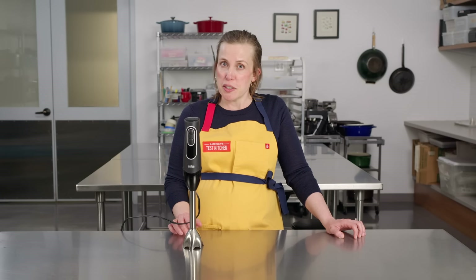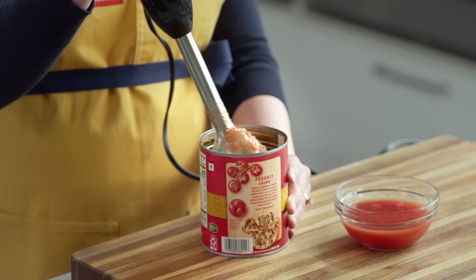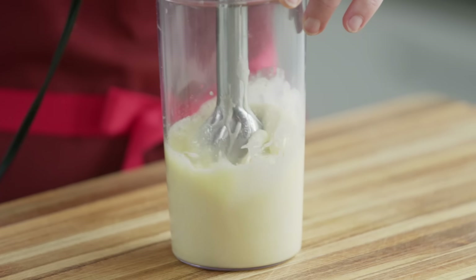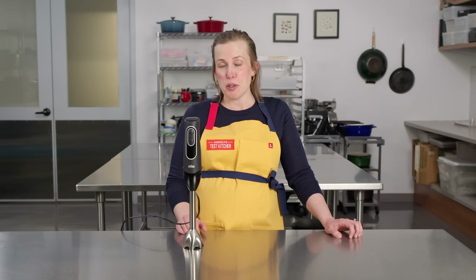While immersion blenders might not be as powerful as countertop blenders for some things like smoothies, they're much more compact, usually less expensive, more convenient to use, and can make a wide variety of recipes easier. We highly recommend you try an immersion blender. For more information about immersion blenders and other kitchen gear, check out the links below or go to americastestkitchen.com. Let us know in the comments what you think, be sure to like and subscribe, and we'll see you in the next video.